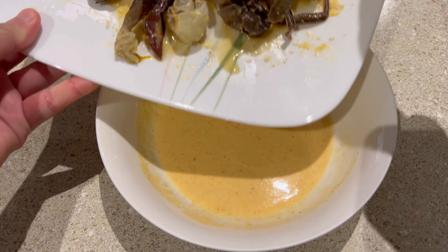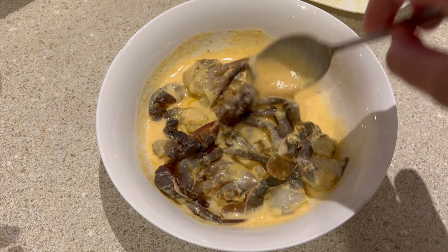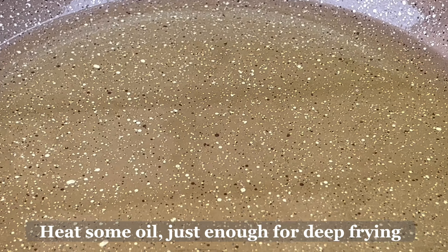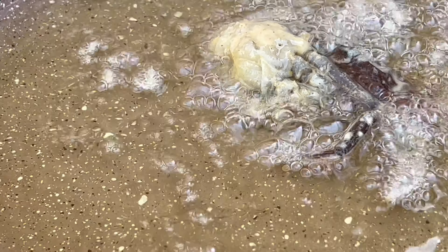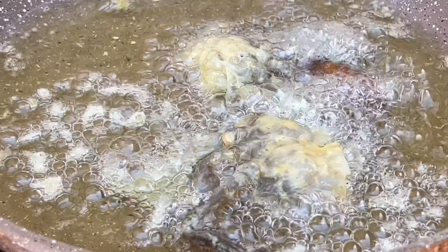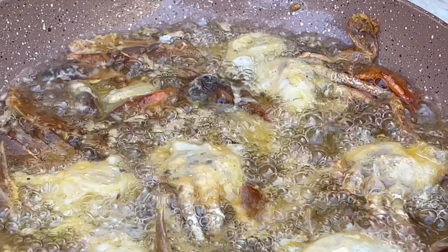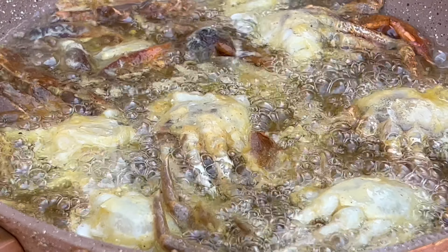Once the batter is ready, add the soft shell crabs. Heat the pan with enough oil for deep frying — make sure the oil is very hot before adding the crabs. This is how we achieve a very crispy and crunchy result.